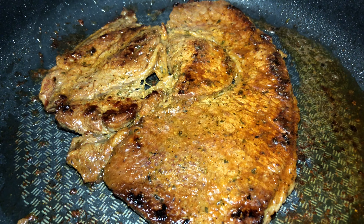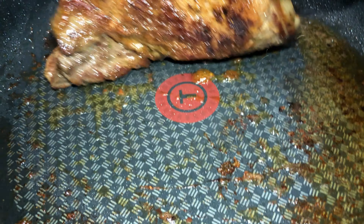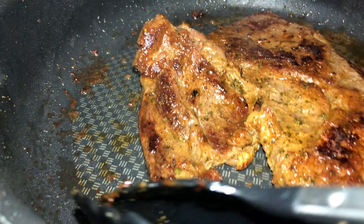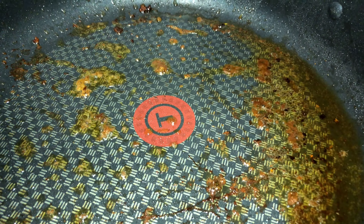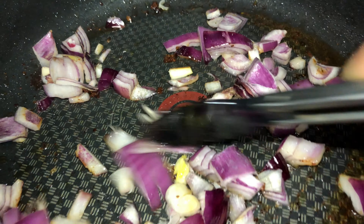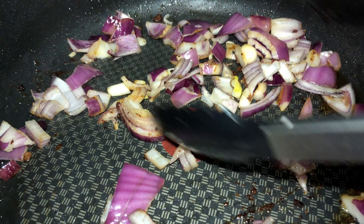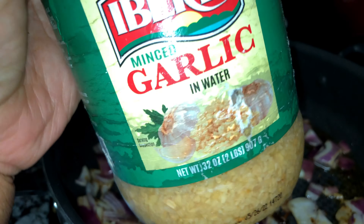Okay, this looks good — we're gonna take the steak out and let it rest. Now we're going to add the onion. We're gonna go ahead and cook these onions in all these nice steak fat and steak juices, just let them cook down some. Mmm, that smells so good.